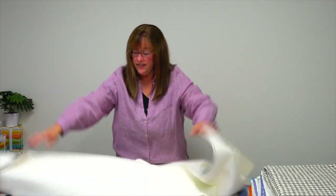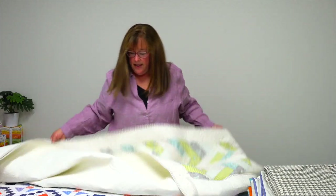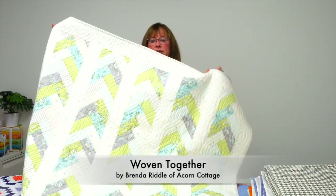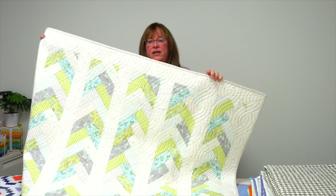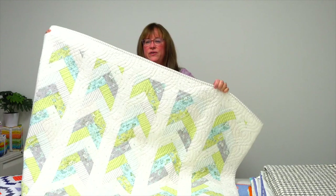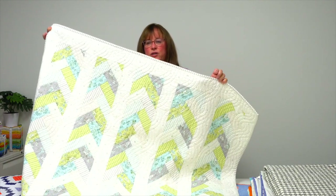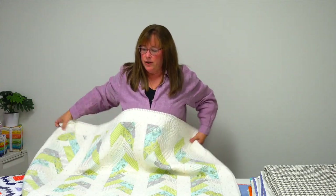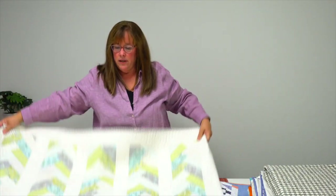This quilt is by Brenda Riddle. If you know Brenda Riddle Designs, she is well known for her beautiful soft, subtle interior colors. She's done a braid design here, and if you tilt it just right you can also see a twisted braid quilting design she's added to her lap quilt. Great to curl up with or put across the foot of your bed.